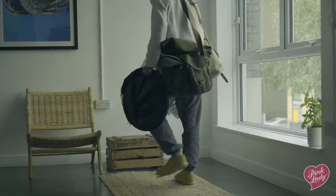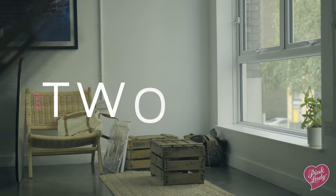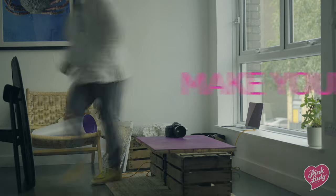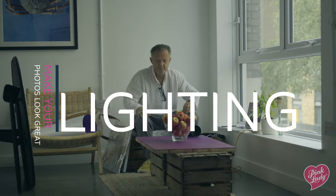Hi, welcome to the Snap-It Masterclass with me Barney and one of the best photographers in the world, Sir David Loftus. Welcome back to part two of the Pink Lady Snap-It food photography masterclass. Today we're going to be talking about lighting — very important to make your photos look great.